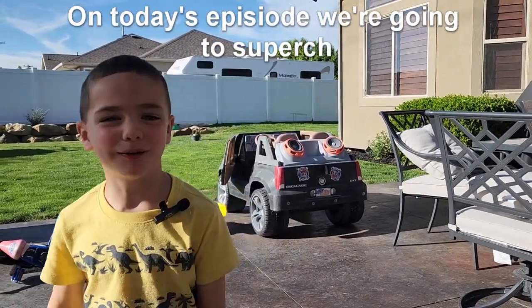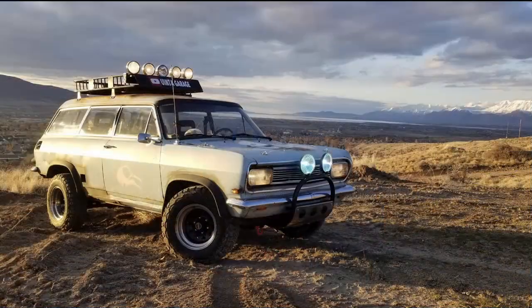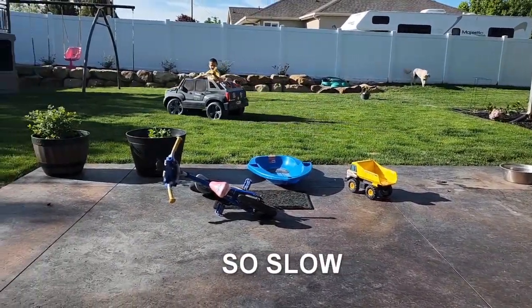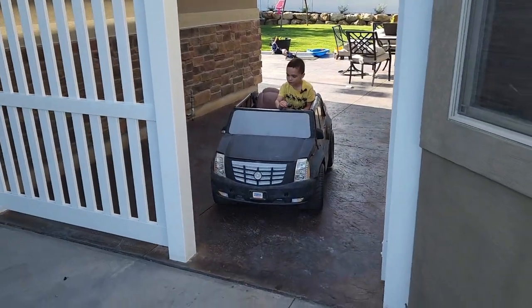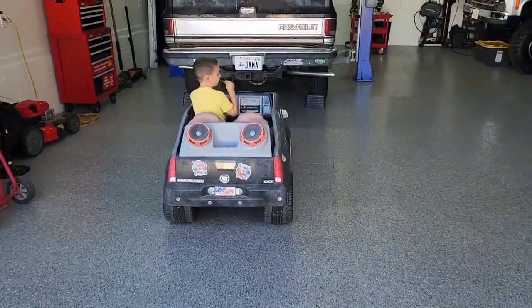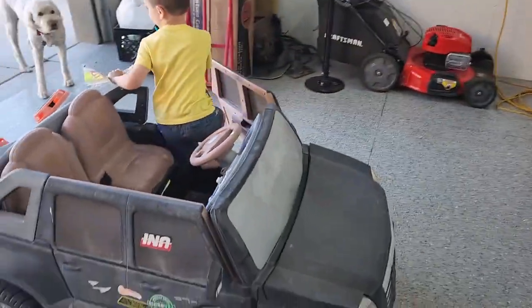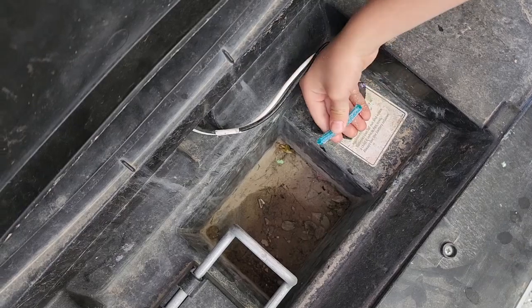On today's episode, we're going to return my Power Wheels. First, remove the battery and cut the wires.